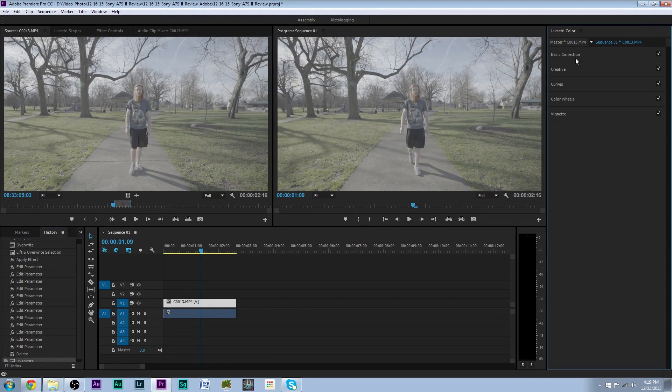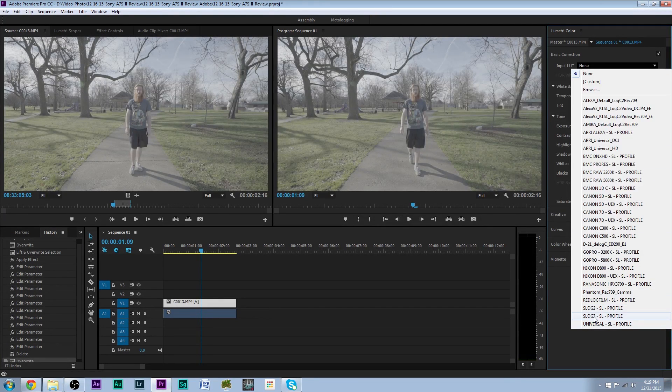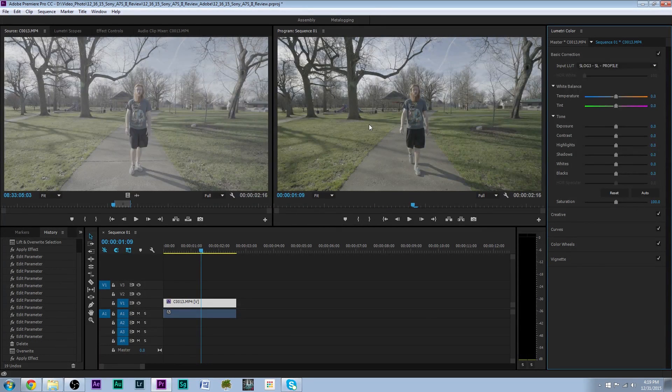We want to start off with the basic correction and go to the Input LUT. We're using S-Log3, so as soon as we click on that it's going to give us a quick profile correction. The nice thing about this is it's set up very similar to Lightroom if you edit photos — your highlights, shadows, and other controls work very similarly, which is really nice. You can get a lot more in-depth, but today I just want to show the basic correction.